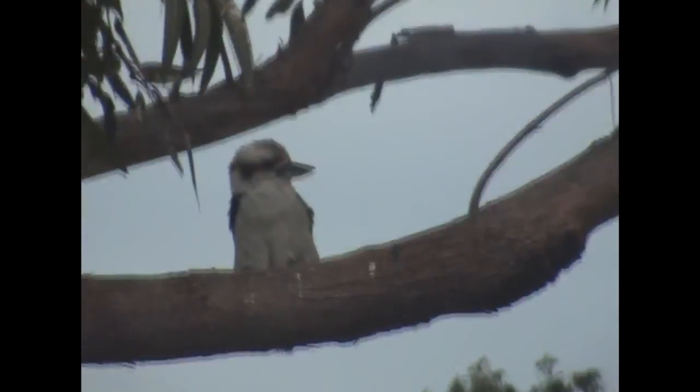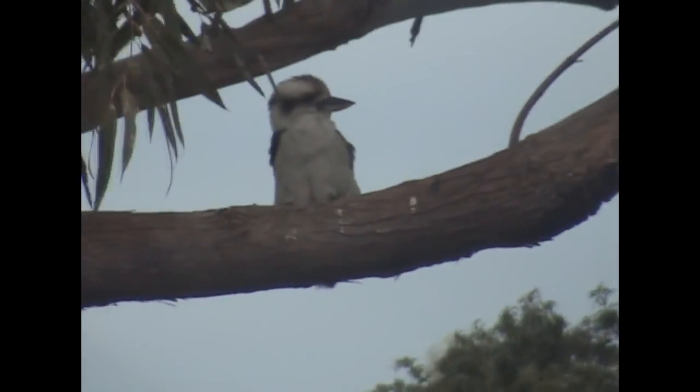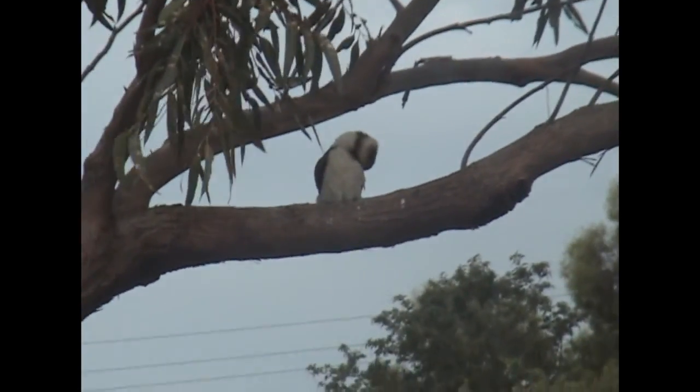Tyler spots something in the tree — it's a kookaburra! And a rainbow lorikeet too. There they are — we have a little kookaburra.